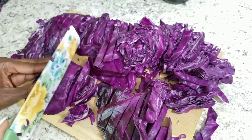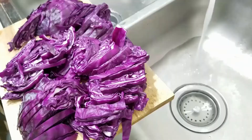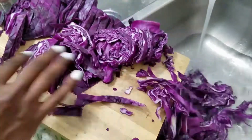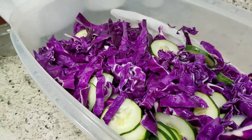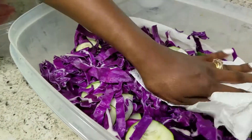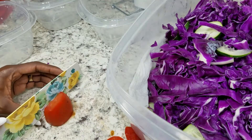Again with the cabbage, I'm going to go ahead and put it in the sink with warm water and vinegar and let it soak for 15 minutes. Once that's done soaking, I'm going to pat it dry and then take this little salad mixture and put it into some separate containers.